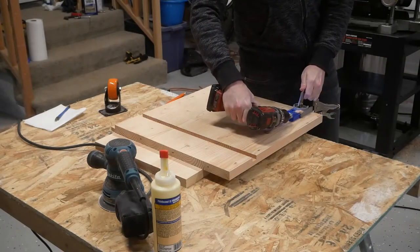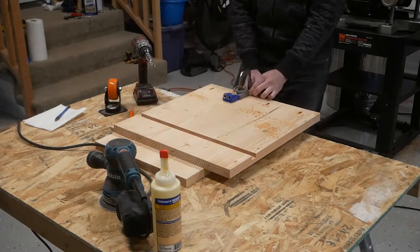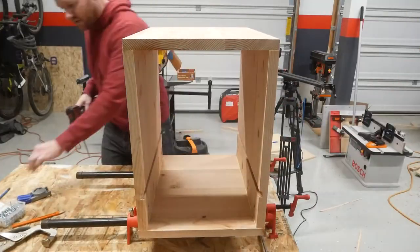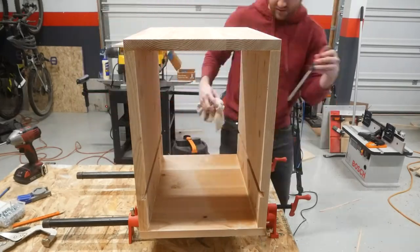I'm attaching the top and bottom panels using the pocket hole screw and glue method. It's a pretty straightforward process — just using the pipe clamps to keep the vertical panels from moving out, as they tend to do as the pocket screws are tightened down.